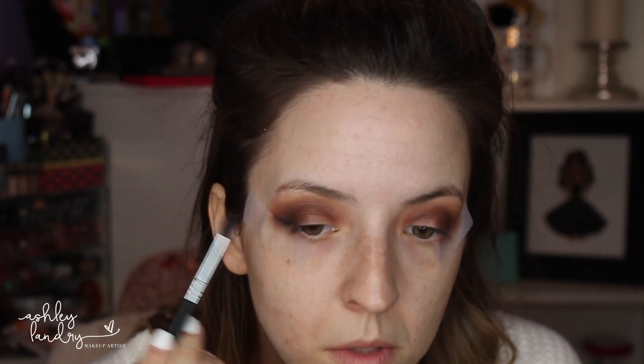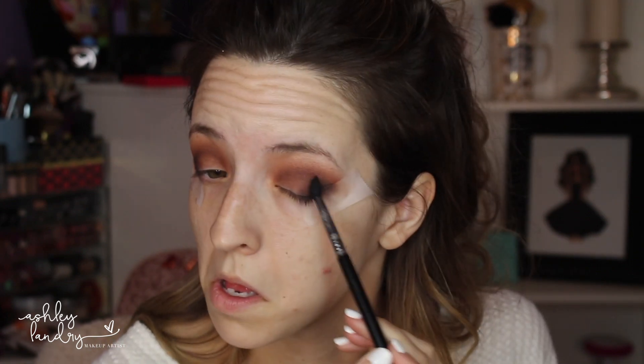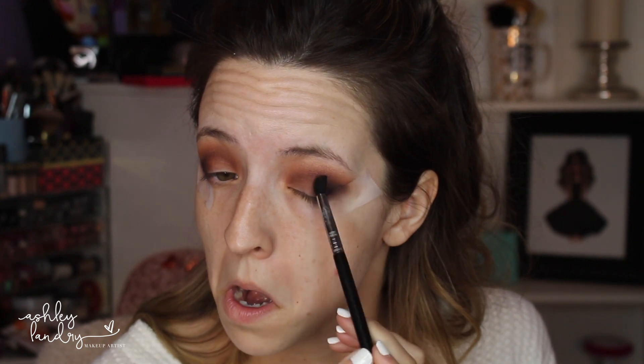Next we're going to take a black shadow — any black you have will do. I'm placing the black shadow right into the outer corner of my eyes. I'm using my Sigma E45 brush because it comes to a tapered tip, which makes it perfect for outer corner work. Then we're going to take that black and blend it into the eye, blending it into that outer V. I take a blending brush to make sure it's nice and blended with no harsh lines. Now for the cut crease.